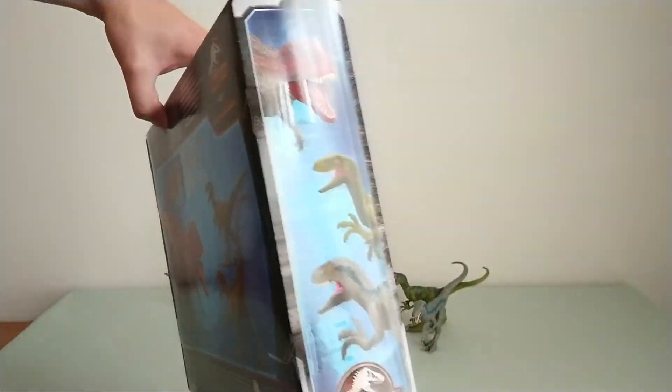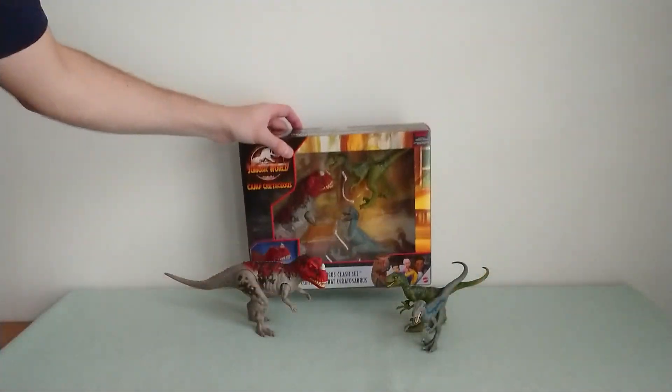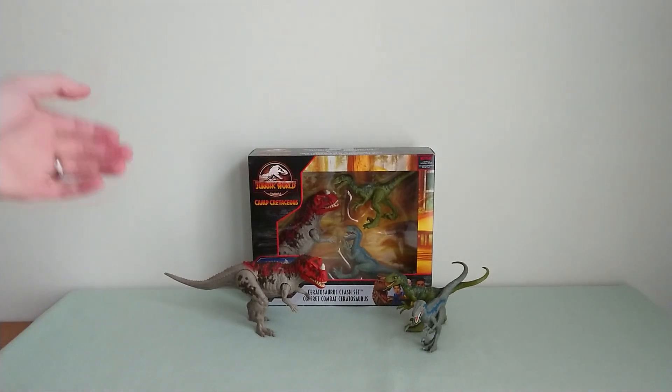What's really cool as well is that we've seen the teaser for Season 2 a few days ago, and the Ceratosaurus will be having a role in the series, so that's really from the show.